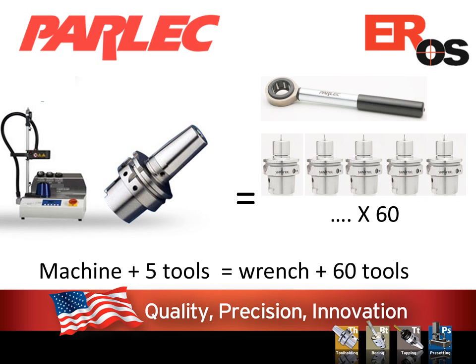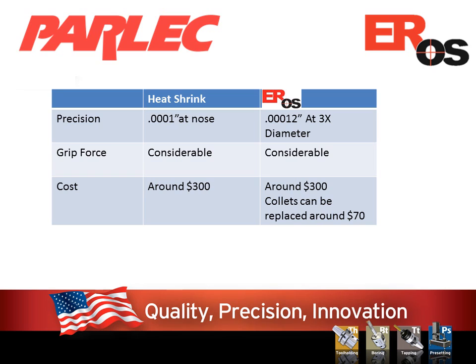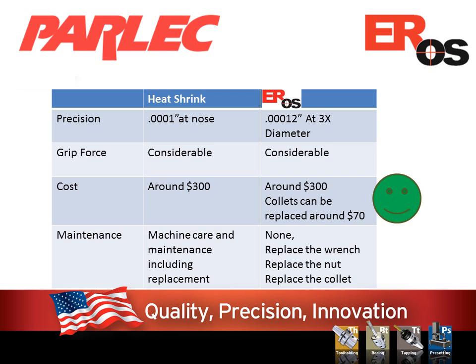Let's look directly at some of the competitive benefits of Eros as it compares to heat shrink. The heat shrink tool has very good precision, like the Eros. It has considerable grip force, like the Eros. Cost is similar, but remember you can resize an Eros with a new collet and you will need a whole new tool with heat shrink — that one goes to Eros. Maintenance for heat shrink goes as far as eventually replacing the machine. If something isn't 100% with Eros, replace the wrench, replace the nut, or replace the collet. Simplicity.